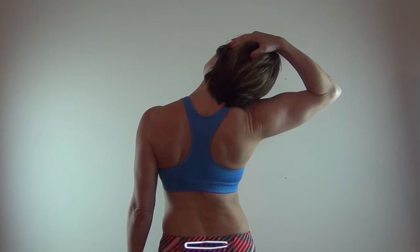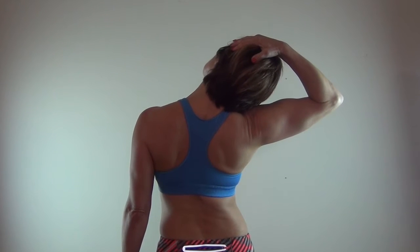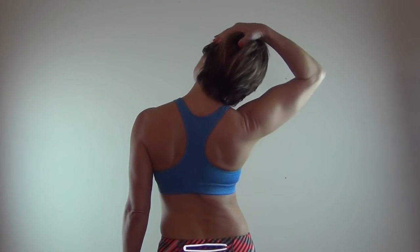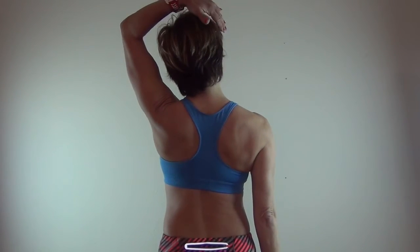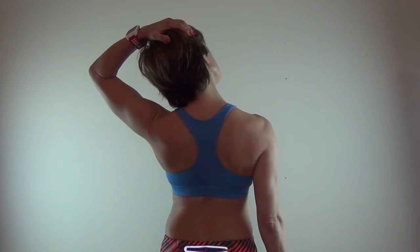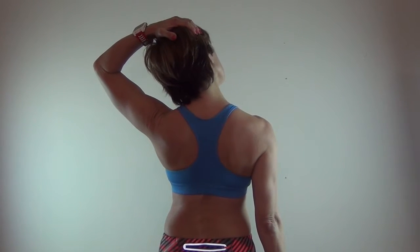First, an easy at-your-desk or anywhere stretch: bringing your ear down toward your shoulder. Try to keep your shoulders square and just move through your neck. You want your hand to be offering gentle pressure, but just to the point of tension — nothing should hurt.